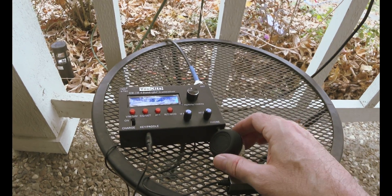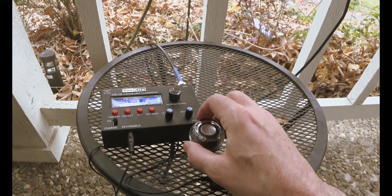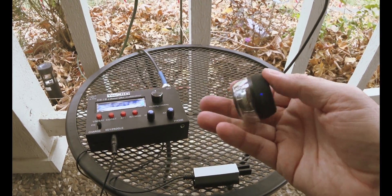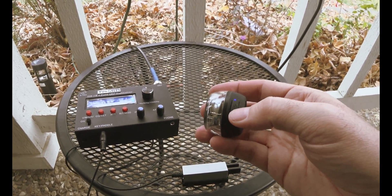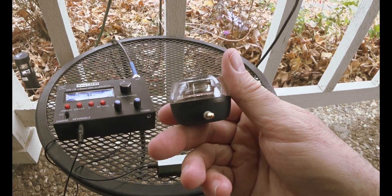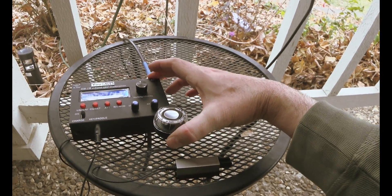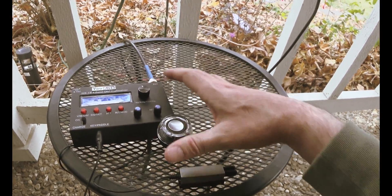This is also a requirement of the ukits. I got this on Amazon and it's got a little charging port right here like a cell phone. This is a little speaker, and it's perfect for this device. I can't remember how much it was, but it wasn't very much.